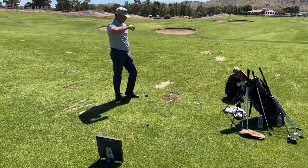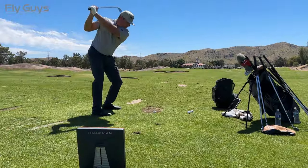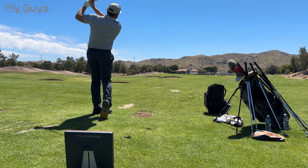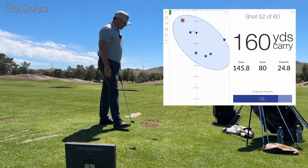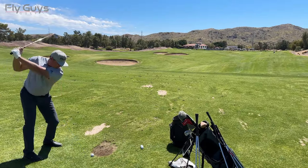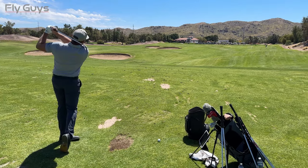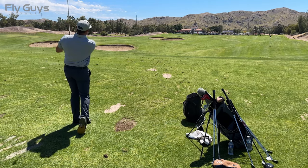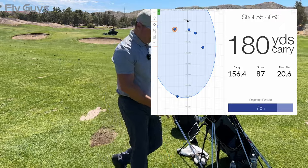Shot 49, we're at 140-yard carry here. Three more of these — 145.8, a little further, but I got a score of 80. Then at 160, three shots here. I caught it thin but maybe got away with it. Then I caught one fat — that's going to hurt me. The last one was better — 156.4, score of 87. Better strike, followed it up.